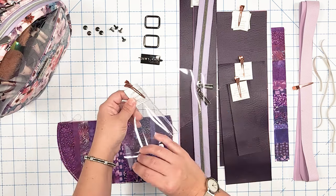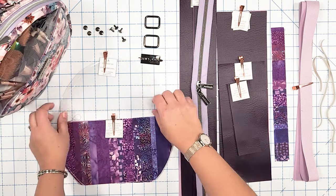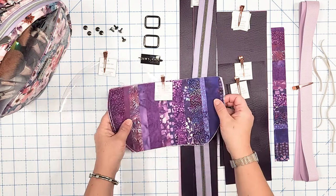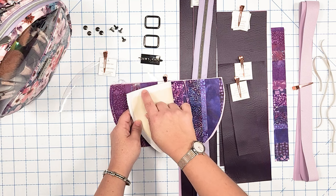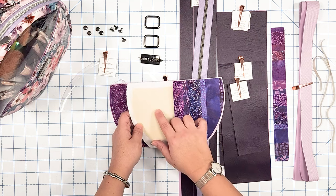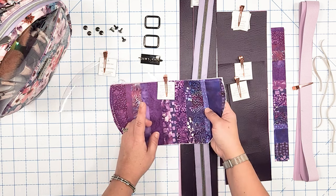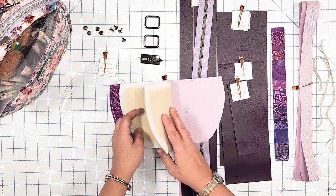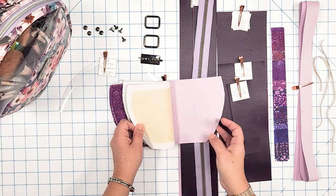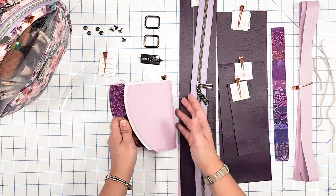Pattern piece A is your exterior top — you need two of those. All my patterns include tabs to keep everything organized. For the bottom panel, pattern piece B, I'm going with quilting cotton. I've ironed on woven interfacing to my quilting cotton pieces, so anywhere you're using quilting cotton make sure you iron on woven interfacing. I've also centered and ironed on the stabilizer, which is pattern piece B1 — cut two stabilizers and iron them to your exterior pieces. You need two lining pieces; since I'm using waterproof canvas I don't need woven interfacing on those.